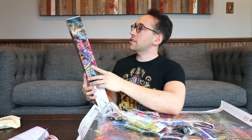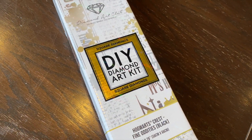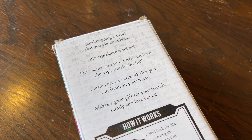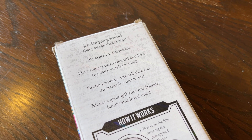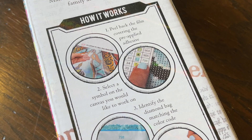On the front of the box, we have the finished artwork design — it says square diamonds, do-it-yourself diamond art kit. On the back, it says jaw-dropping artwork that you can do at home, no experience required. Whether you're a beginner or experienced, this is something you can have fun with. You can create gorgeous artwork that you can frame in your home — makes a great gift for friends, family, and loved ones. On the canvas, there's a film that you peel back, revealing the canvas with an adhesive. You attach the rhinestones to that adhesive, and you can work on a little bit at a time, peel a little off, get that portion done, then cover it back if you need to take a break.